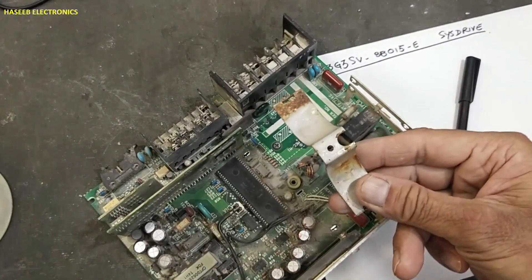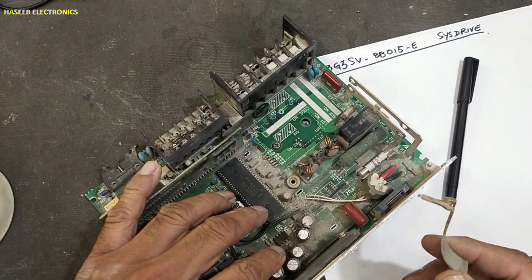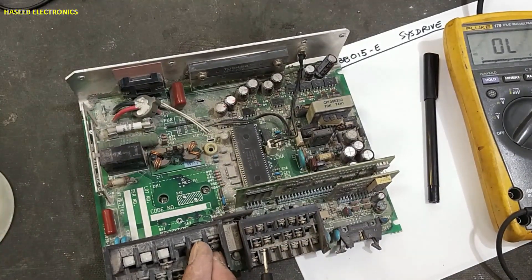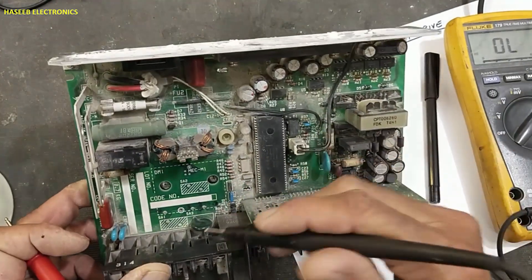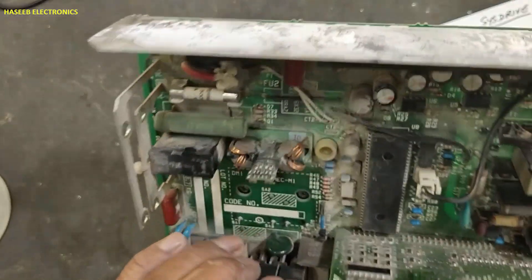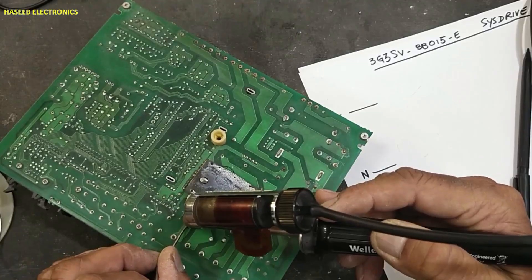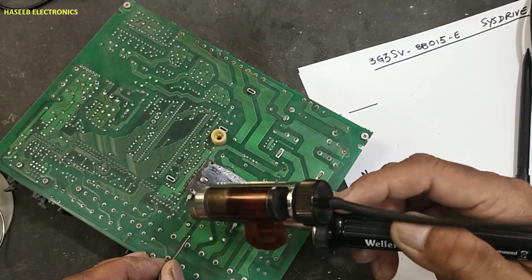We removed this bracket for the capacitor so now we have good access to the components. These are the line input terminals — line and neutral — because it is single phase. These two lines are reaching here at this point. In the input there is this component, the green one, and it is connected between line and neutral.